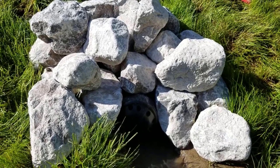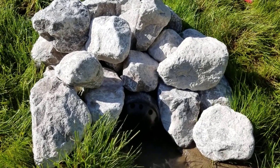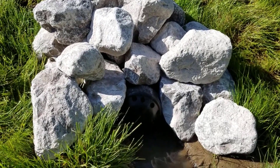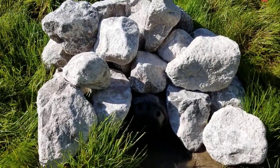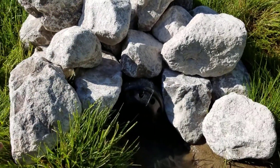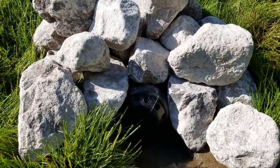You guys know how progressive this channel is — we're always looking to improve what we do. We daylight our pipes, and I'm going to show you what we do now, but we no longer do this the old way. We used to put rocks to keep out creatures, snakes, reptiles — that type of thing. But what happens in the winter is this will collect ice all around it, and that could be a problem.